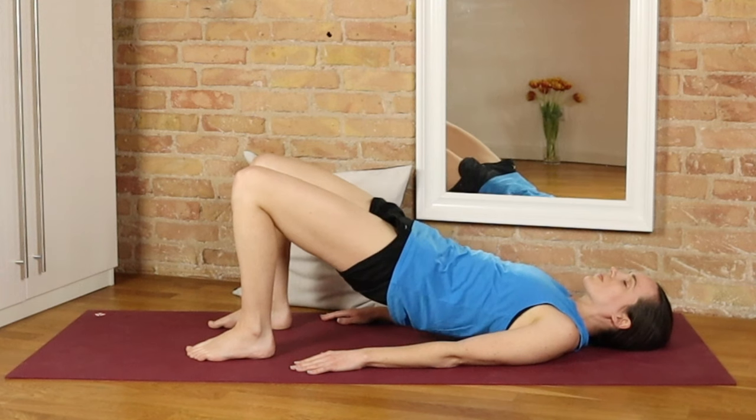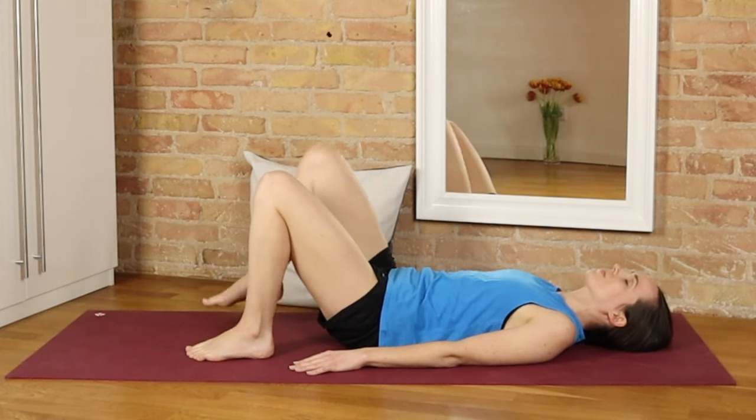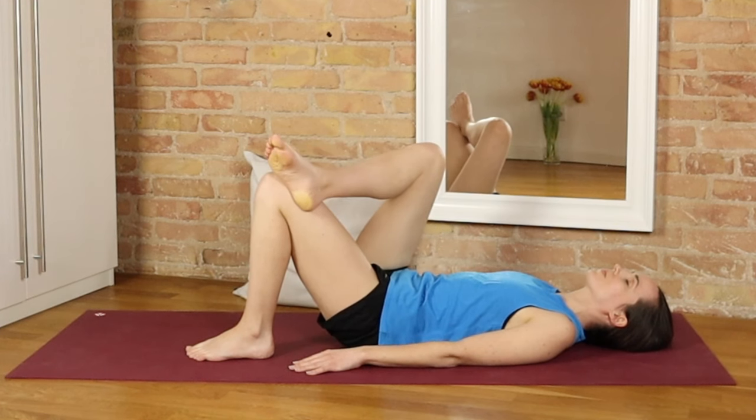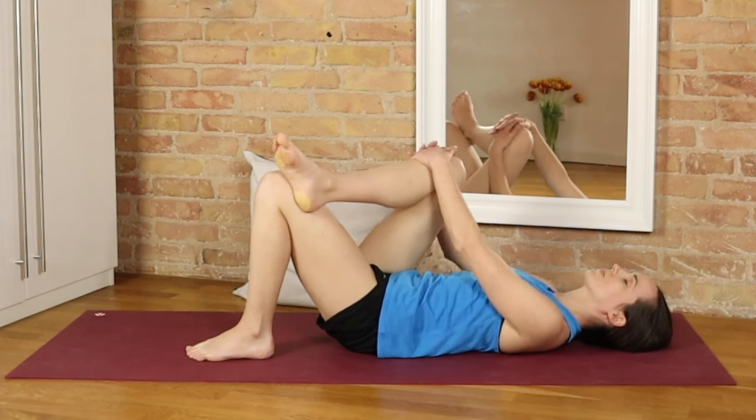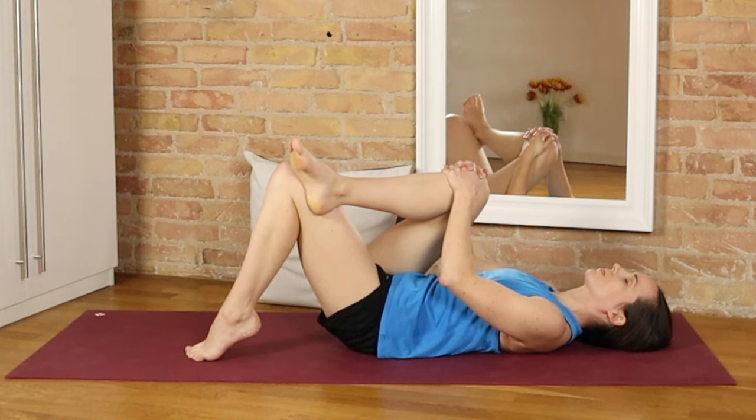As we slowly lower the hips down, cross the right ankle over the left knee and use both hands to gently pull that right knee towards the left shoulder, pulling in a diagonal motion. You could keep the left foot planted, or you might like to lift up just that heel coming up onto the ball of the left foot, perhaps intensifying that stretch just a little bit.